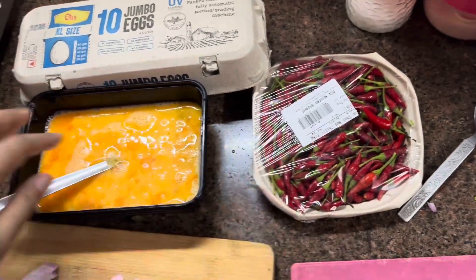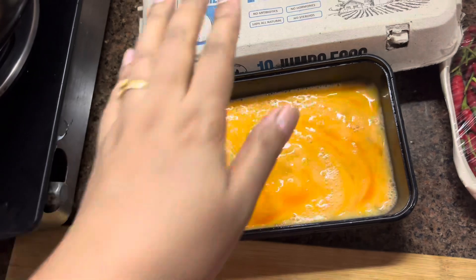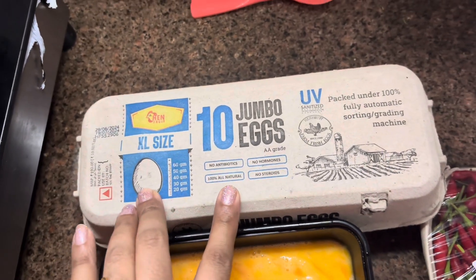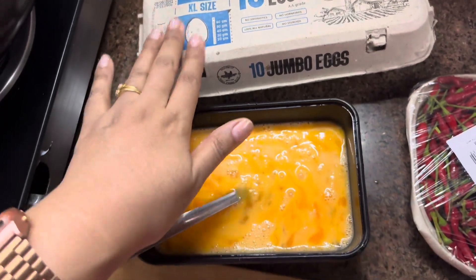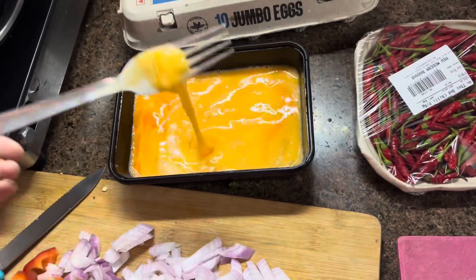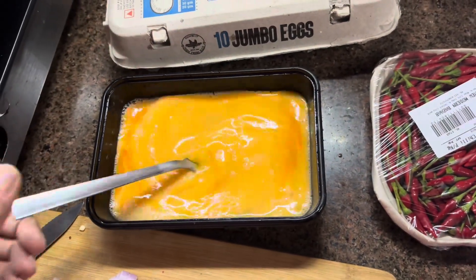I have used 5 eggs — jumbo eggs. They are very good. They are called hen fruit. You should try hen fruit. I have beaten the 5 eggs in a container.